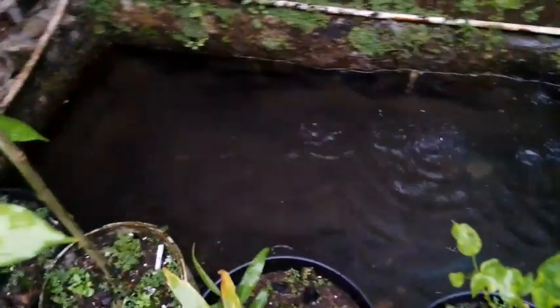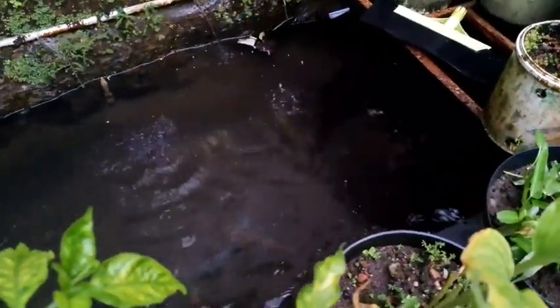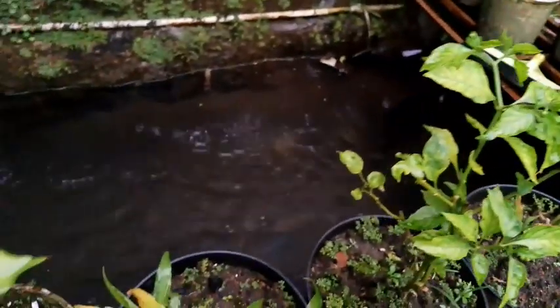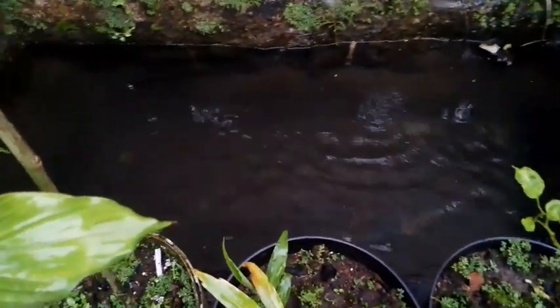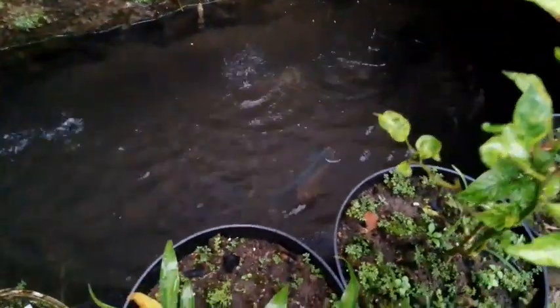Dan ini kolam ikan. Jadi ketika mau menyiram tanaman, saya menggunakan air kolam ikan. Sekarang isinya ikan nila, lagi pembibitan. Membeli indukan ikan nila supaya nanti bisa ada bibit ikan nila sendiri dengan anakannya.